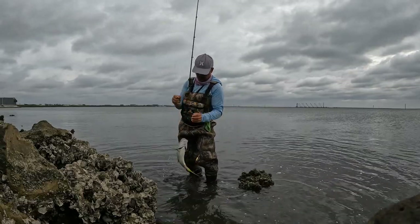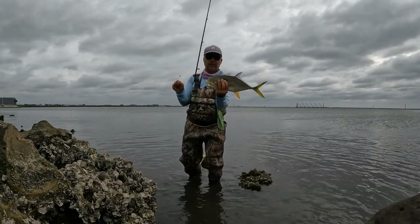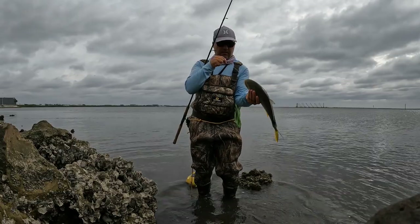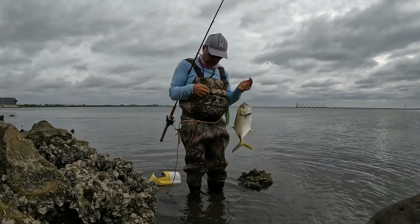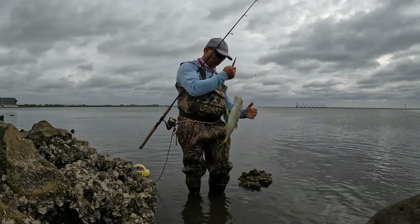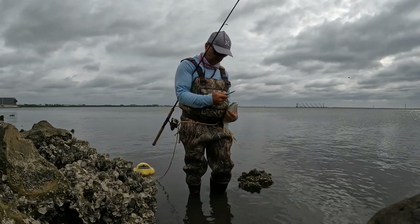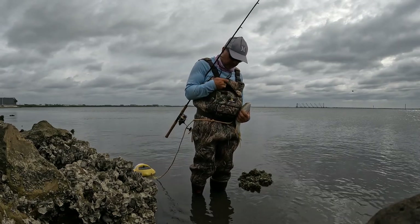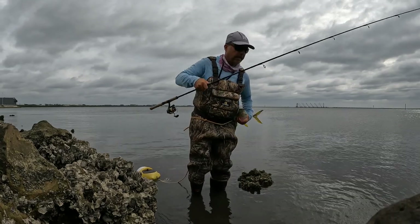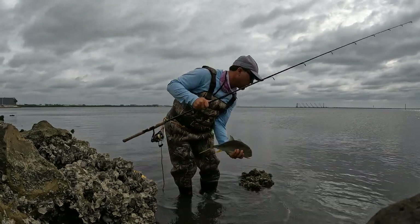It's not as big as the first two. There you have it, guys — nice Jack Crevalle right there. Look at the line this guy swallowed. There you go again — we let this guy go. What a day!